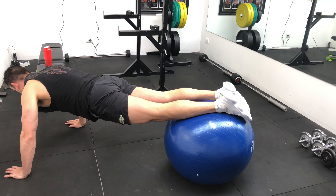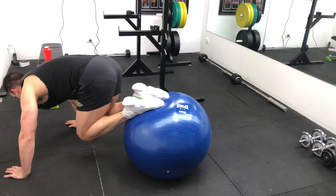For this core exercise, you're going to get into a high plank position with your hands directly underneath your shoulders and your shins on top of the stability ball. You're then going to brace your core to keep your body in a straight line from head to toes. This is going to be your starting position.